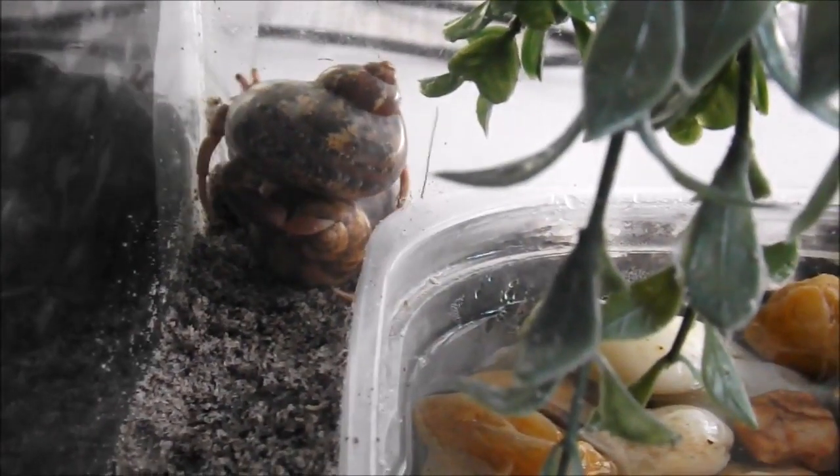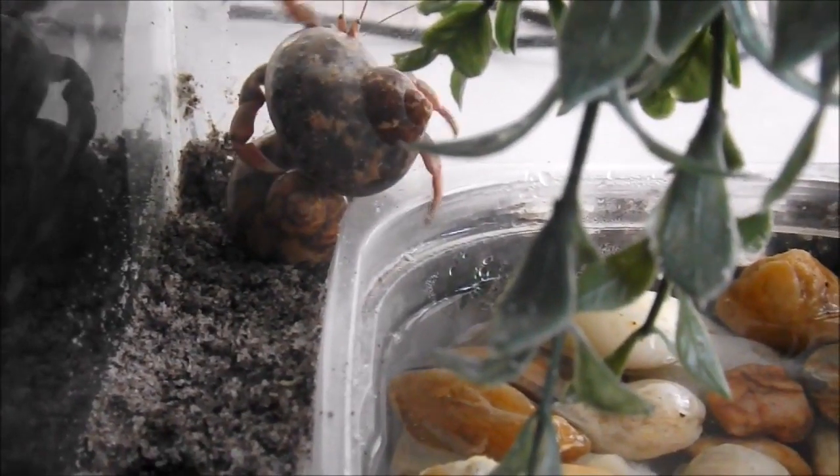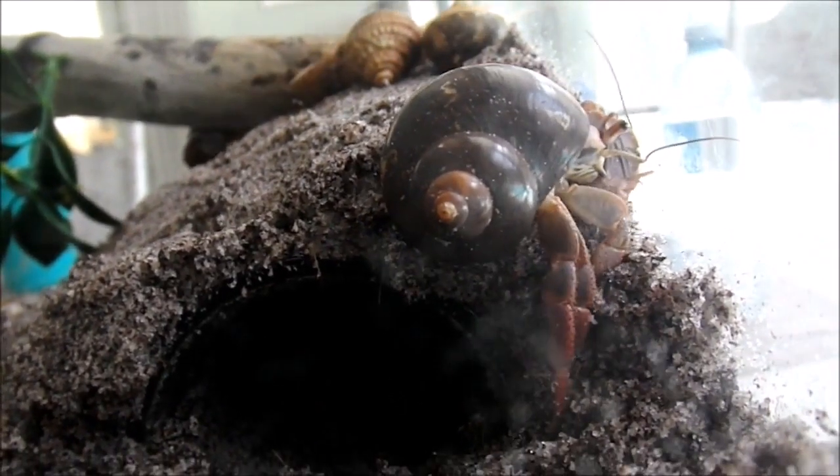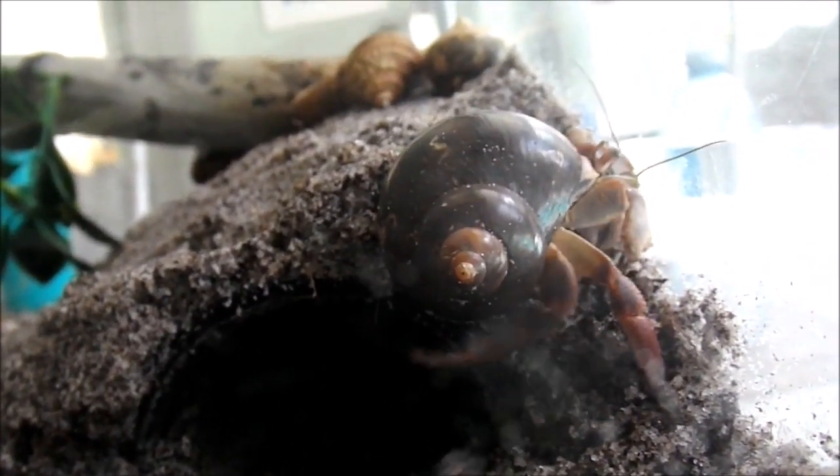It really doesn't matter what you use to hold the water in. You can use plastic containers or shells, just as long as it's hermit crab safe and they can fully submerge if they want to.